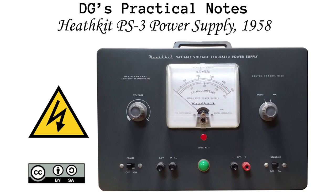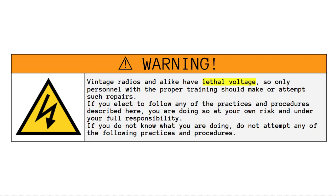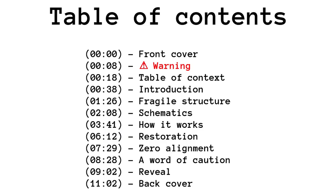Heathkit PS3 Power Supply, 1958. This is the documentation of the experience of a hobby project, available in video and in written form, made with the hope that it could be helpful to others.